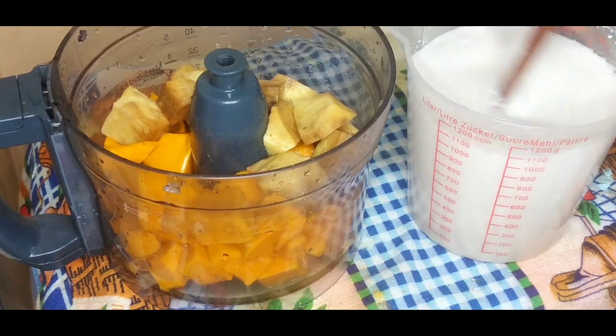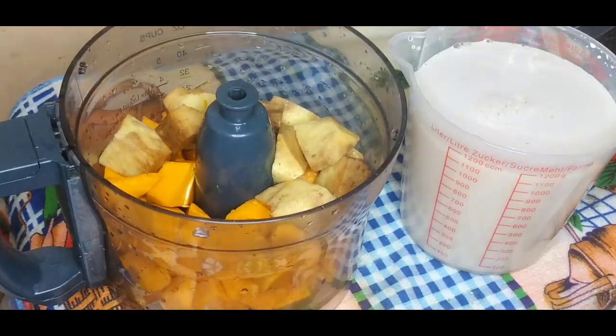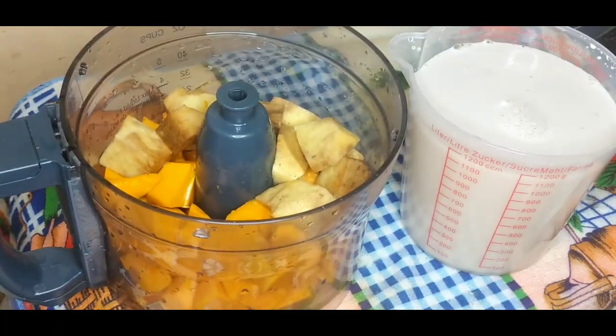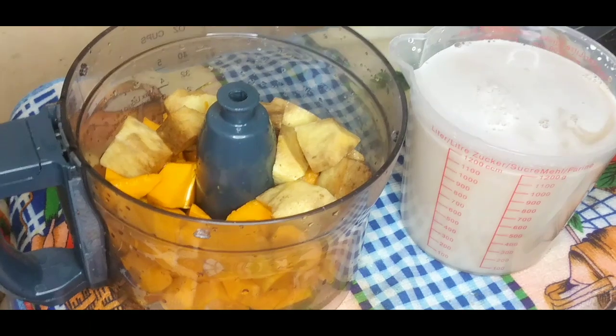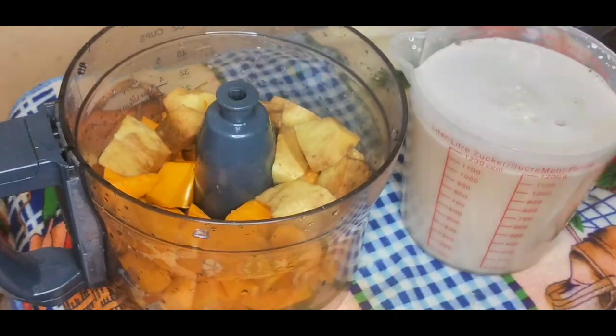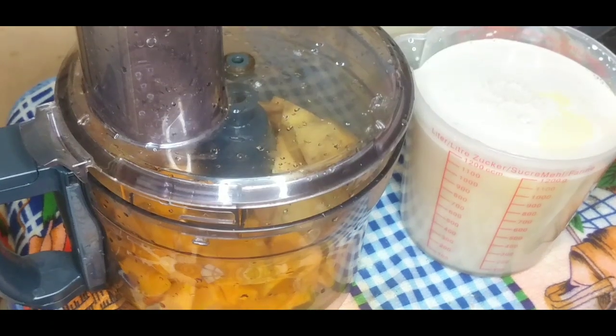Everybody's taste is different, so add as much or as little sugar as you like. Now I'm going to add some vanilla — about two tablespoons, because Jamaican vanilla isn't as strong as the one overseas, so I'm adding the amount I like. Then I'm going to add some yellow almond. Mine is almost finished but I'm only going to use about half of it, maybe a teaspoon or so.